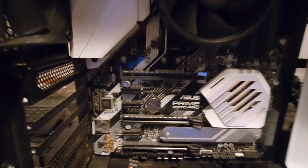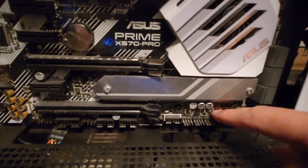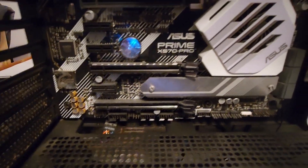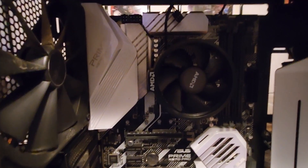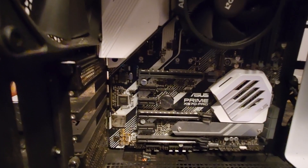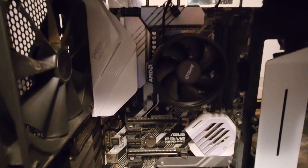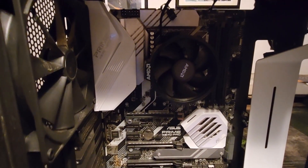I'd very much recommend trying to find things with minor issues like a bent pin you can easily fix, or a broken front audio jack that you don't even need on a budget build. Things like that literally do not matter. I am not using 90% of the features on this motherboard — I was very specific about why I bought it, and it was for PCIe Gen 4.